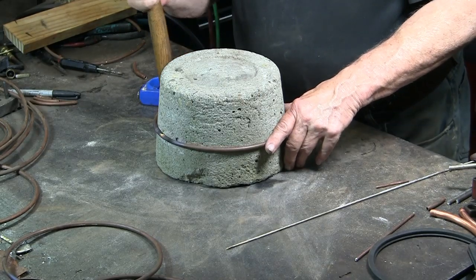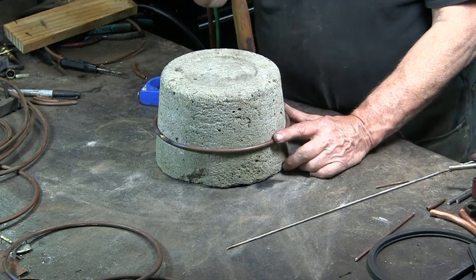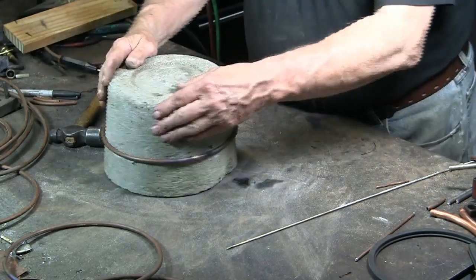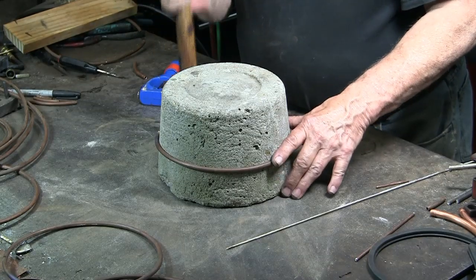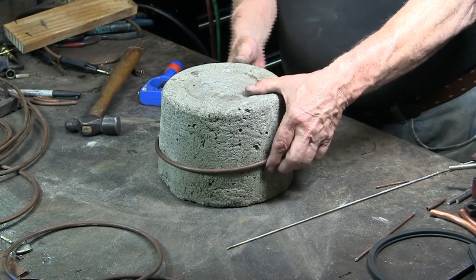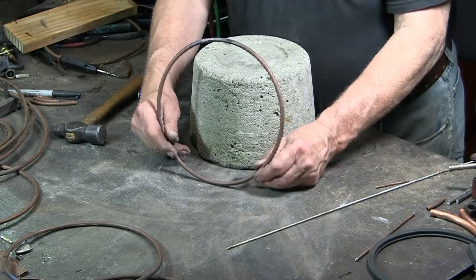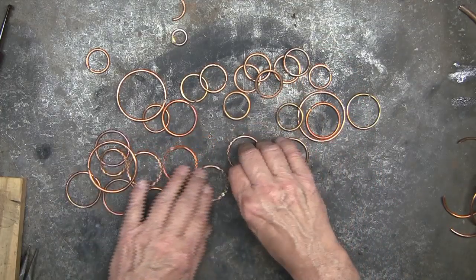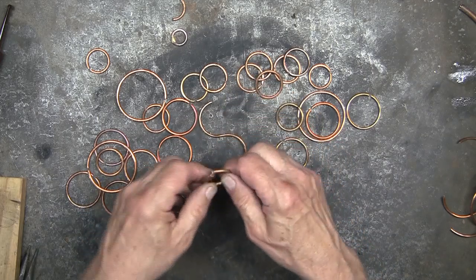I say near perfect because I read in a textbook once that there is no such thing as a perfect circle — so anyhow, this is going to be near perfect, which is good. Here are some copper circles I've done out of 8-gauge copper wire. Some of these circles I'm twisting into an S shape.